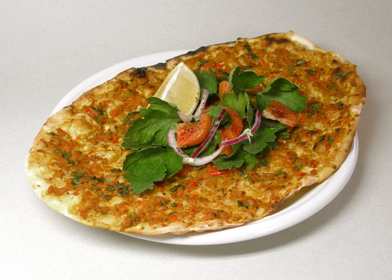A thin flatbread topped with spiced ground meat became known as 'laḥm bi-ʿajīn' — meat with dough — shortened to Lahmacun and similar names.